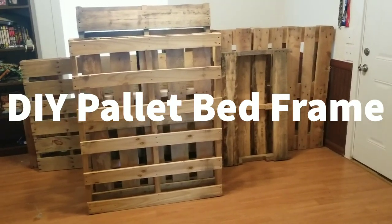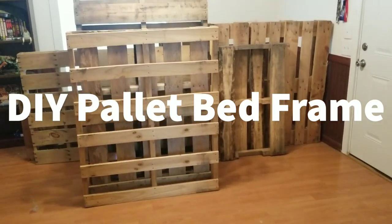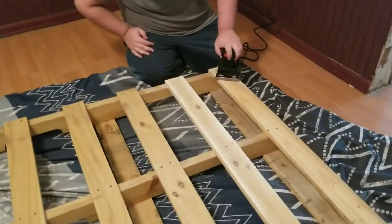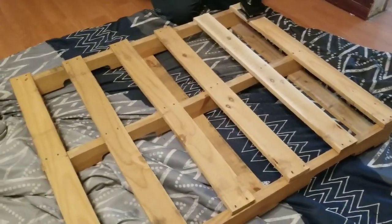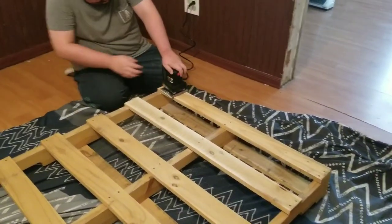Hey guys, welcome back to Hanny's channel. Today my husband and I are making a DIY palette bed frame. I hope you enjoy and it inspires you to make a bed frame with us.